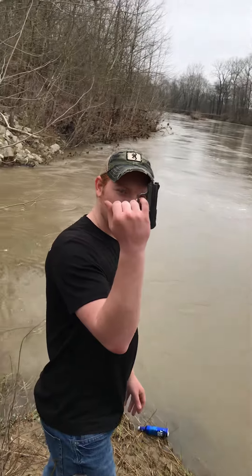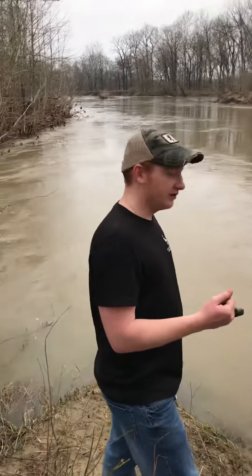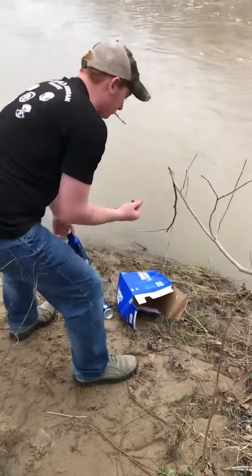Alrighty, today we're shooting a .25 caliber, formerly known as the Colt .25. Gun's empty, hammer's dropped, fresh mag's in, gun's chambered.